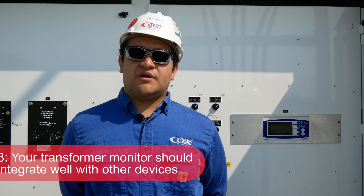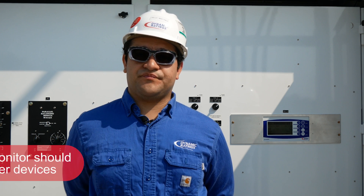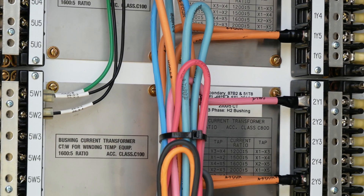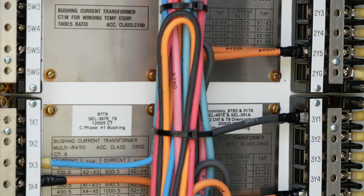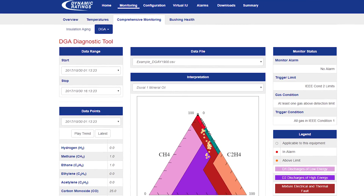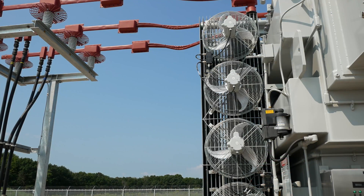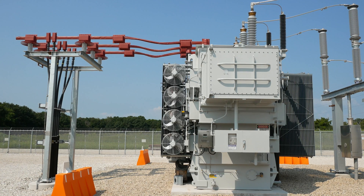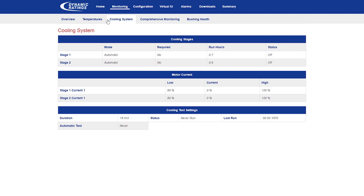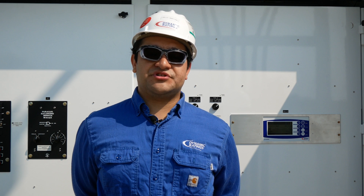Third, a transformer monitor should integrate well with other devices to provide a comprehensive monitoring system. The C50 transformer monitor integrates with other monitor devices, such as DGA monitors, and provides additional analytic tools to simplify data interpretation and analysis. This builds a platform for a comprehensive, continuous online monitoring strategy for your power transformer. It also offers monitoring and control functions for temperature, cooling system, tap changers, and more, making it the most affordable, versatile option in the market today.